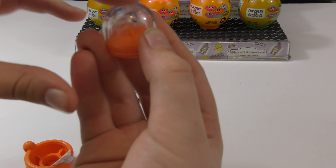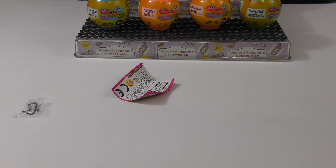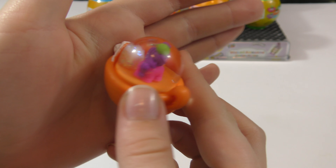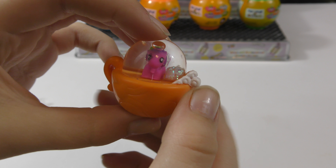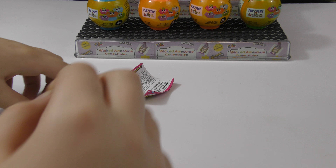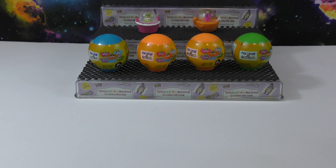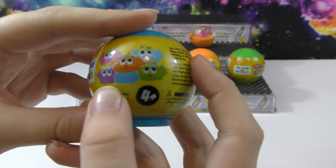We have an orange base and we've got our dome and glitter pellet in here. Here it is — we've got it all fixed in here and we put the glitter pellet in, so we're just going to wait for this to dissolve. I really like that one — it's cute.